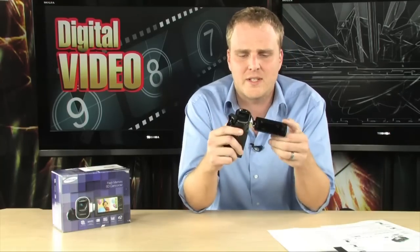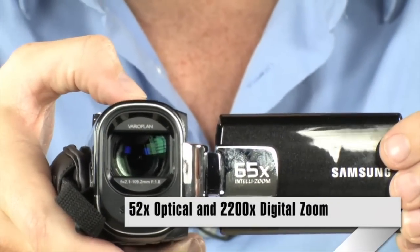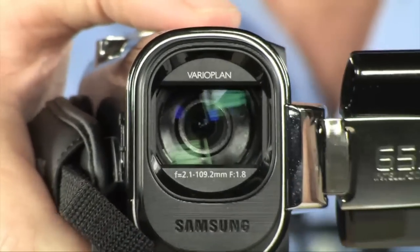All of this is in a really small, really light package — just 0.3 pounds is all this little camcorder weighs. Right up front is that really long 52x Schneider zoom lens. Really nice zoom on this camera.